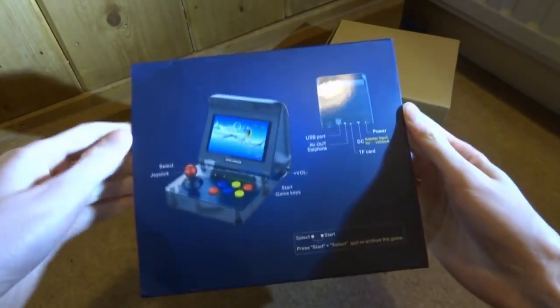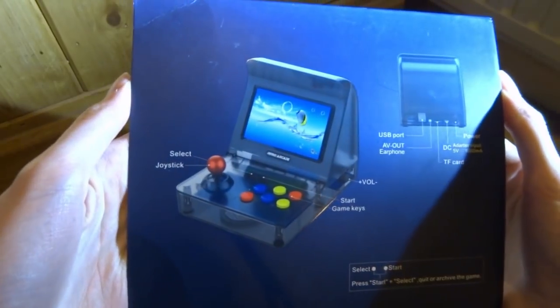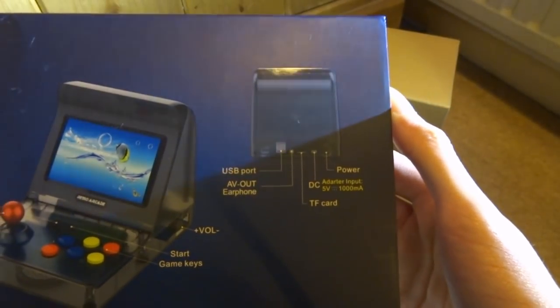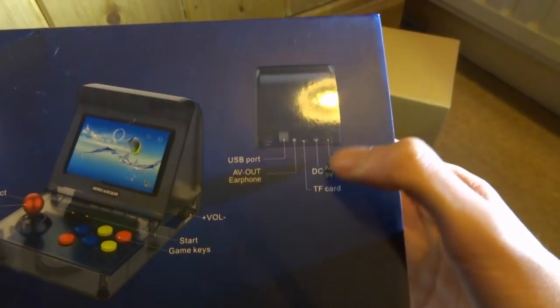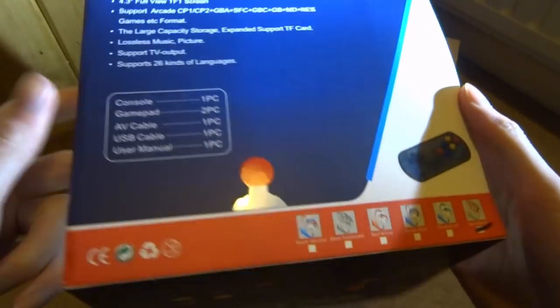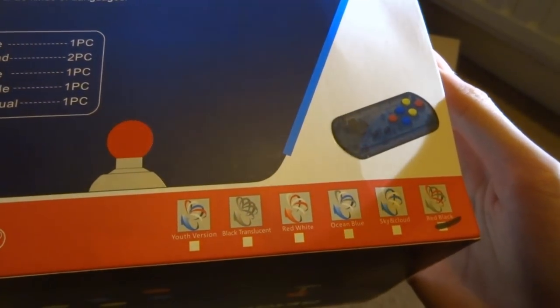Let's have a quick look at the box. On the back it labels everything — you've got the joystick, buttons, volume at the side, USB port, AV, power, and the micro SD card slot. You can also get this in quite a few different colors — mine is the red and black edition.